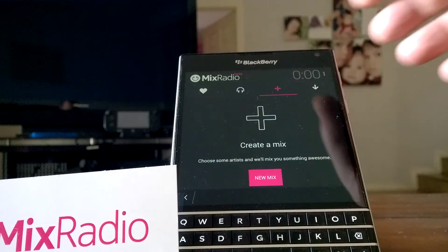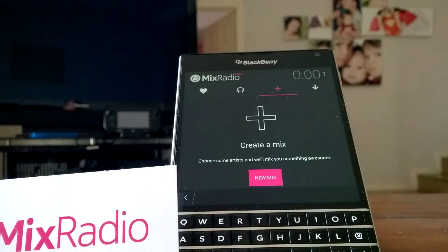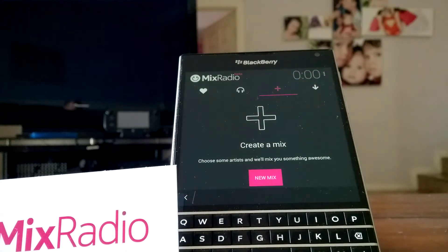And if we touch that button, you can create a mix. So you can choose some artists that you like and they'll play songs from those artists and music similar to those artists as well.